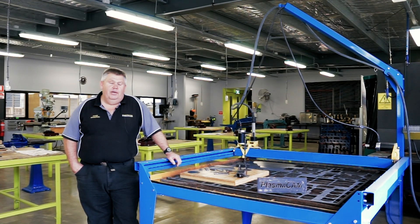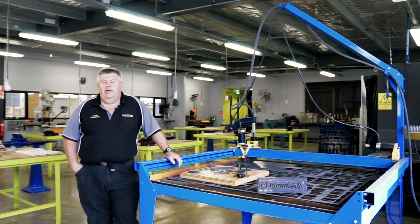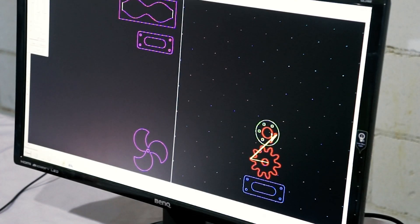I purchased this machine purposely so I could introduce CNC Plasma Cutting into the Certificate II in Engineering Studies, which is in the Victorian curriculum here in Australia.